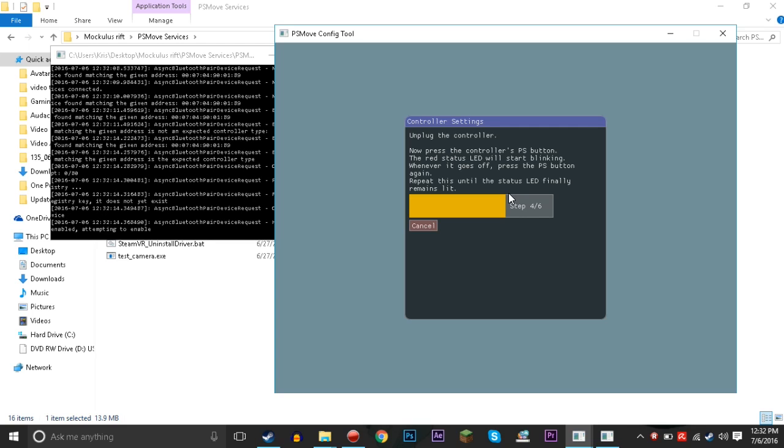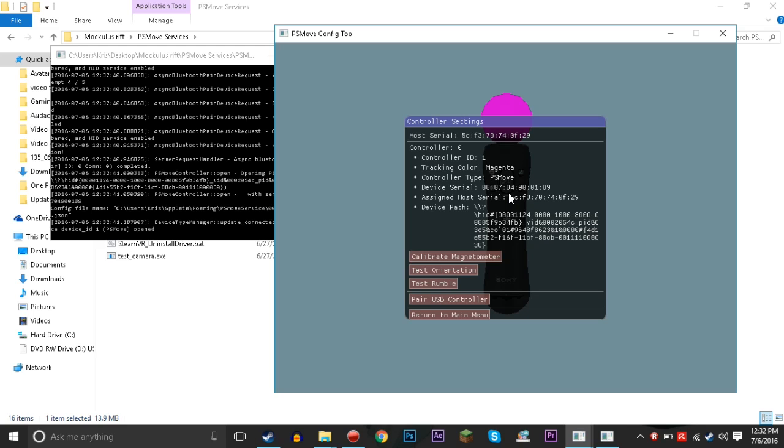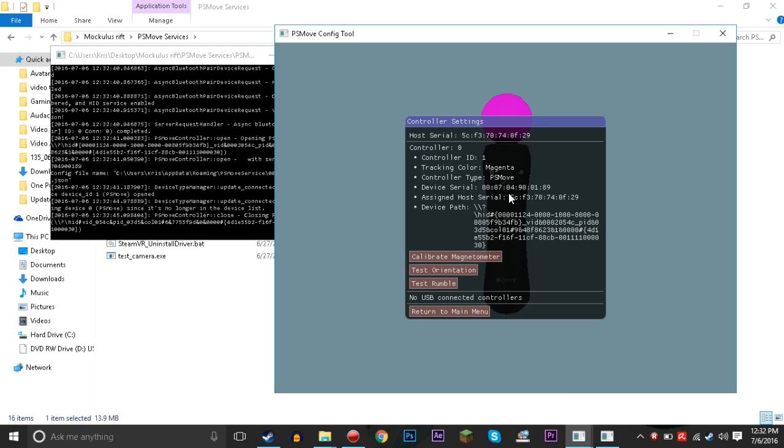When the pairing screen pops up, click the PlayStation button — the middle button you'd press to pair it to a PlayStation. The little red light is gonna start flashing like crazy. You may have to do this a couple of times. Keep clicking that middle button every now and then whenever it stops flashing slowly. It might take a little bit because Windows Bluetooth can be finicky, but eventually it'll be paired up.